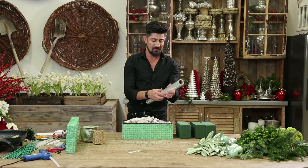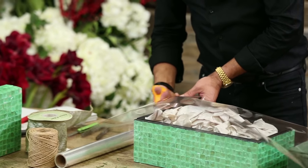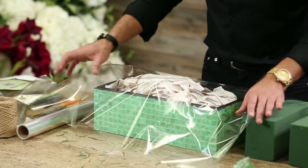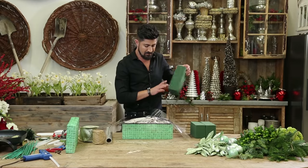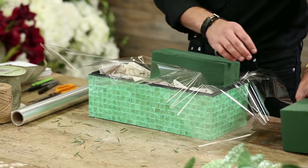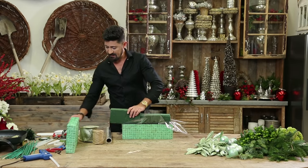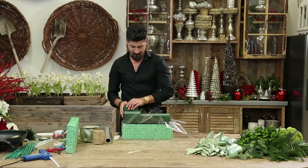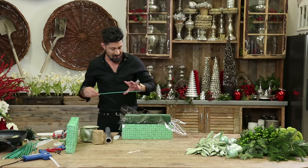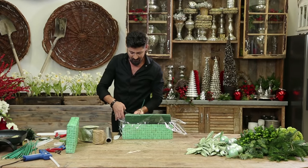So let me start by putting this liner. I'm going to cut it up and I'm going to take my pre-soaked Oasis foam. If I need to make sure the foam doesn't move around, I can take my hyacinth stick and pierce through it. This way it's not moving around.